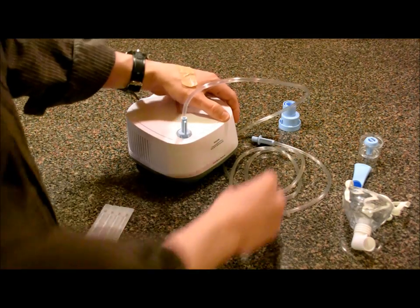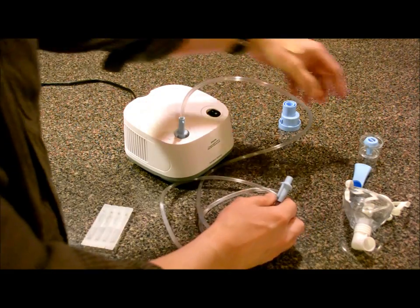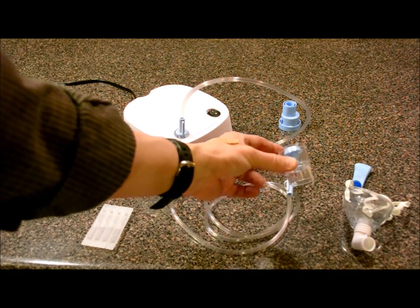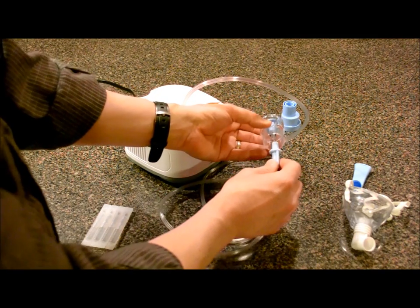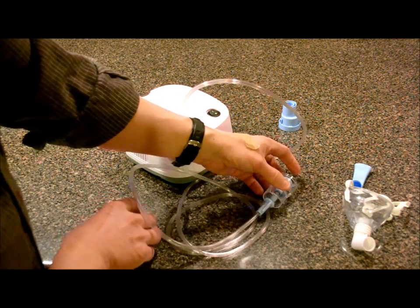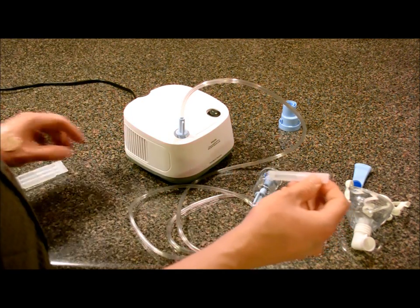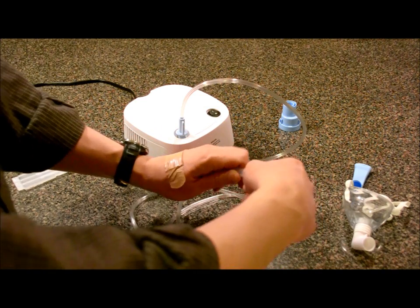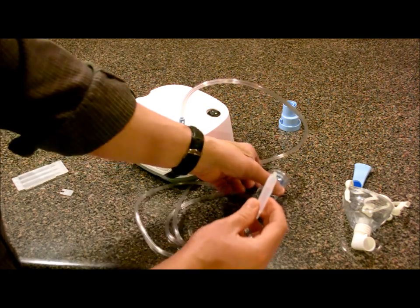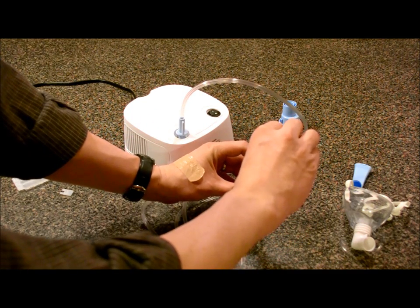Once you do that, take the other end — it's going to be a couple of feet long — and this is going to go into the bottom of the reservoir. That's connected there. Now, the medicine comes in little bullet shapes, little plastic vials that you break off. Take the tip off, hold it upright, and just put the medicine in the side — squirt it in there.